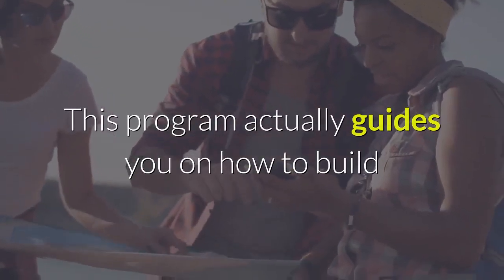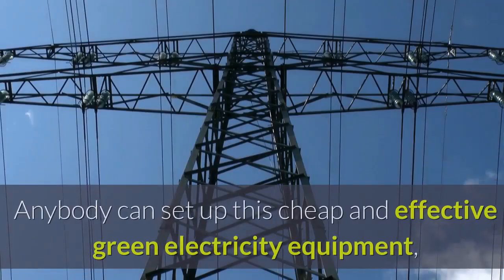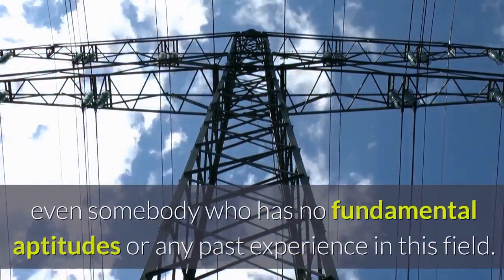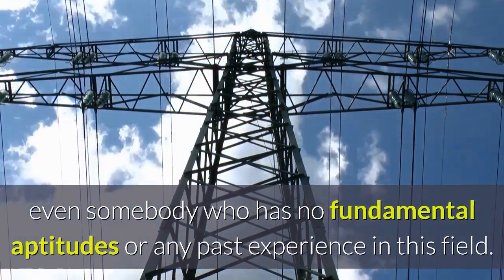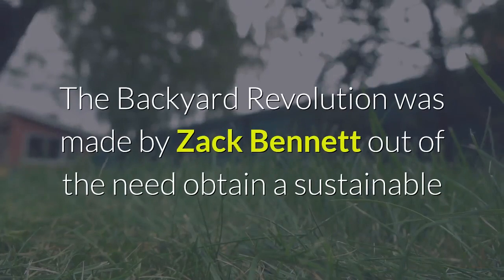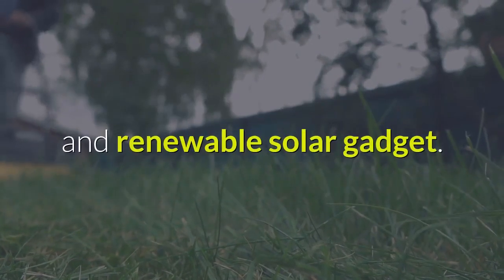This program actually guides you on how to build a solar power device without any experience. Anybody can set up this cheap and effective green electricity equipment, even somebody who has no fundamental aptitudes or any past experience in this field. The Backyard Revolution was made by Zach Bennett out of the need to obtain a sustainable and renewable solar gadget.